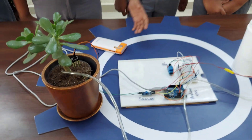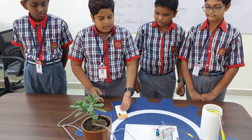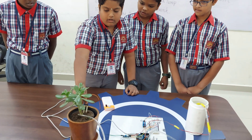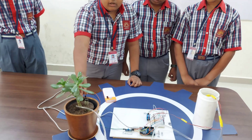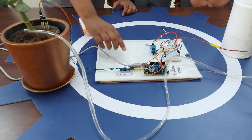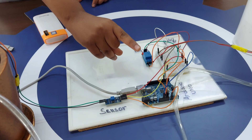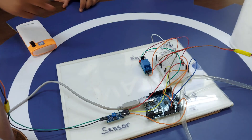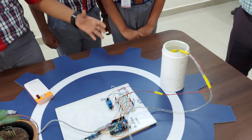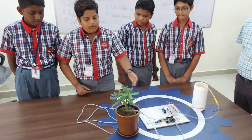Now let me explain how it works. When we connect the power bank or power supply, the soil moisture sensor sends a signal that the soil is dry. That signal is sent to the Arduino Uno, which sends signals to the relay, and the relay activates the water pump. The water pump then draws water from the water source and sends it to the plant.